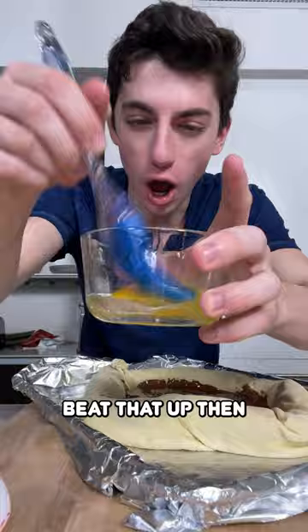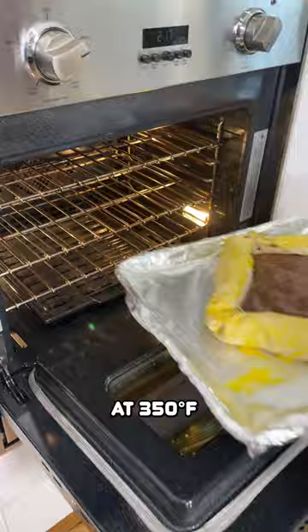Grab yourself an egg, beat it up, then brush it all over the top. My oven's at 350 — I'm going to pop this in. It's been about 25 minutes. I mean, yeah, it's a puff pastry.